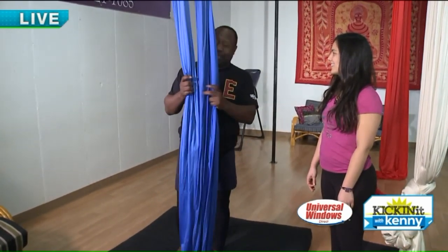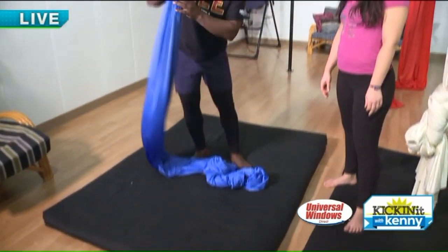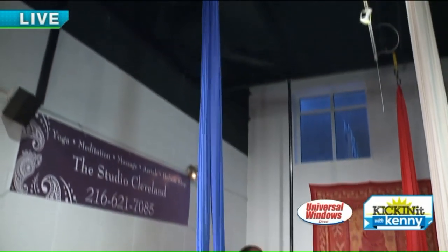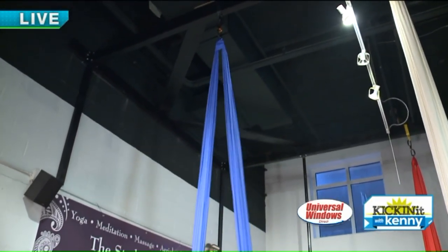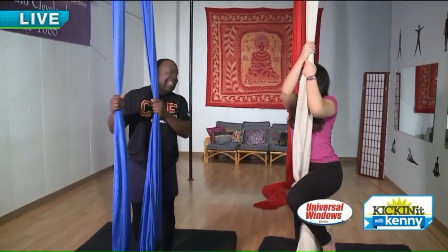Sarah, you were doing some really cool advanced moves, but we're keeping it simple for Kenny. You said it took you about a month just to get off the ground, right? Yeah, I couldn't get off the ground for the first month. So it's a commitment, but it gets you stronger. Yes.